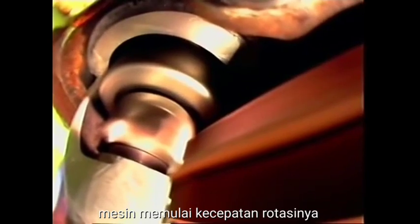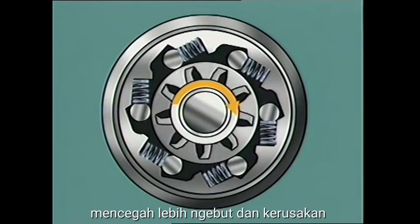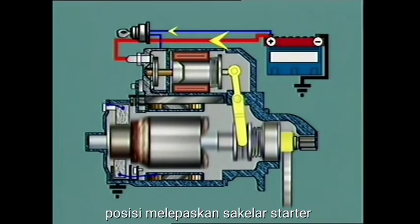As soon as the engine starts, its rotational speed will eventually exceed the speed of the armature. At this instant, the overrunning clutch breaks the connection between the pinion and the armature shaft and prevents over-speeding and damage of the armature. The pinion remains meshed as long as the engaging lever is held in the engaged position.